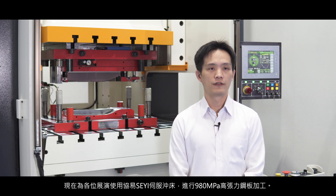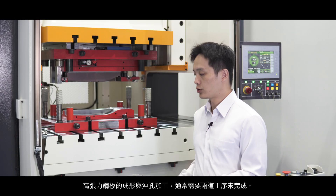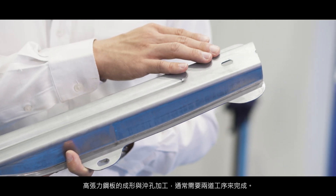Now I will present a forming demonstration of a 980MPa high-strength steel using a servo press. Usually we need two stages to form that high-strength steel and then pierce the steel.